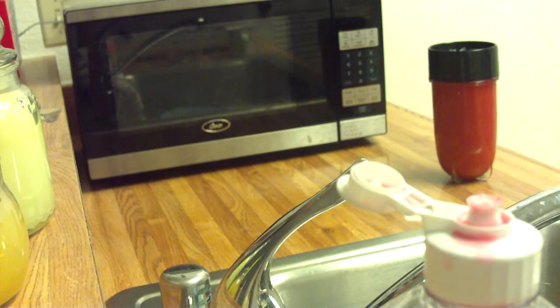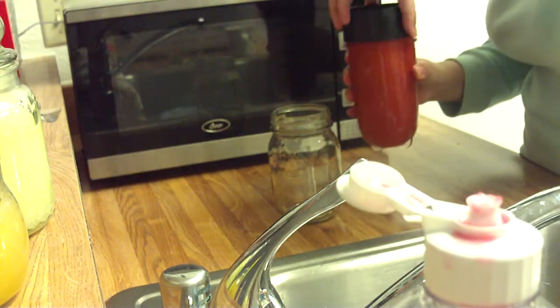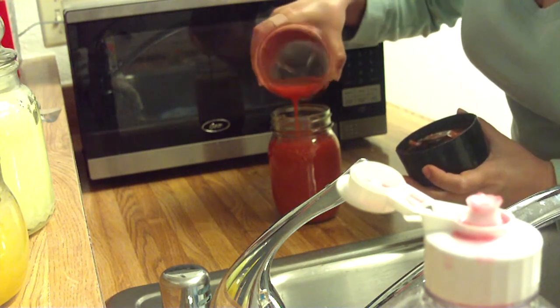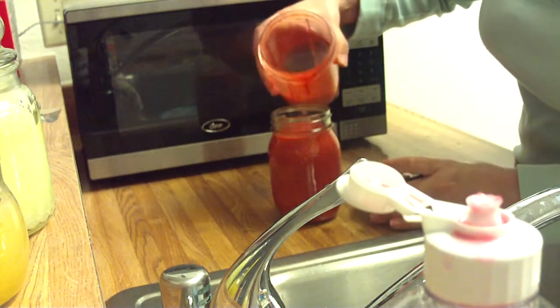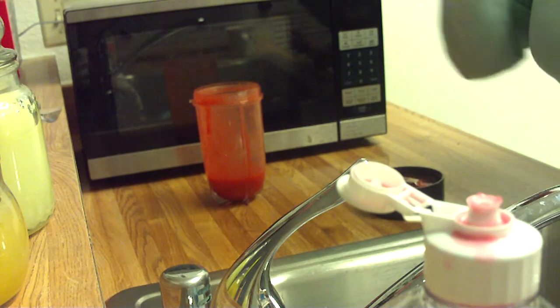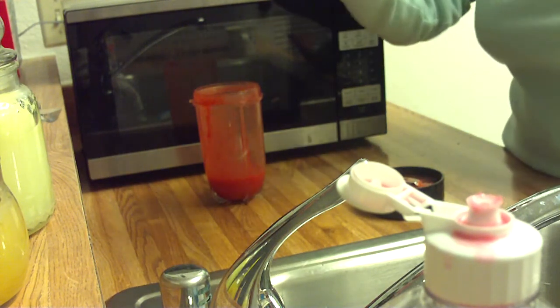Let's see what the final product looks like. Tall glass — well, not a tall glass, but pretty. Oh wow, really yummy. This is beautiful — look how beautiful that is. It's pure. It's really good. Just blended strawberries. This is amazing. I think I'm going to make this again.